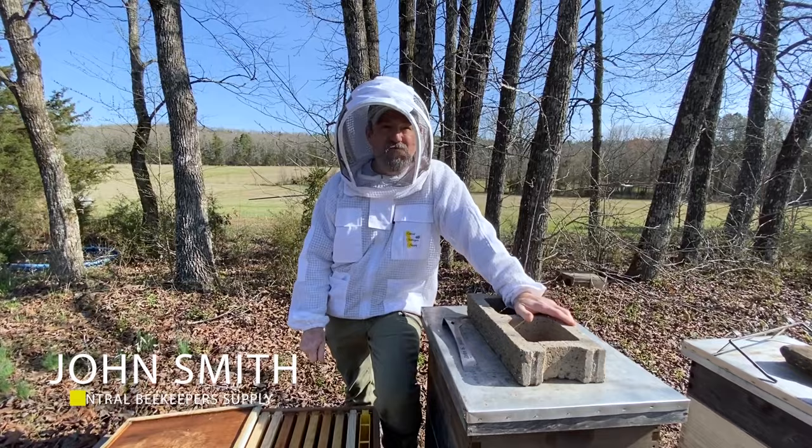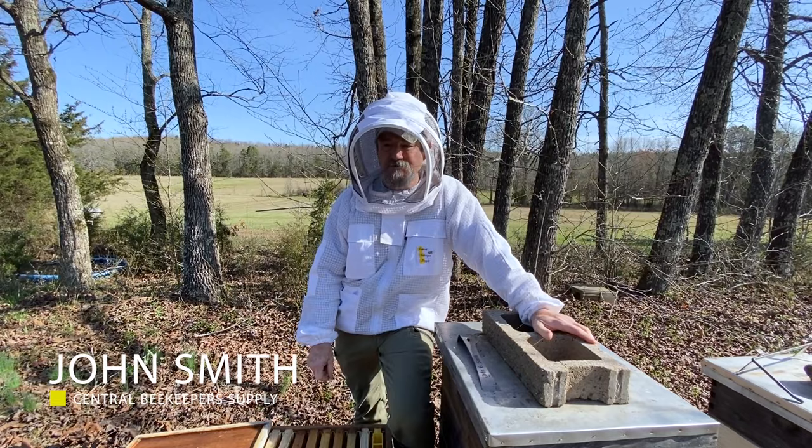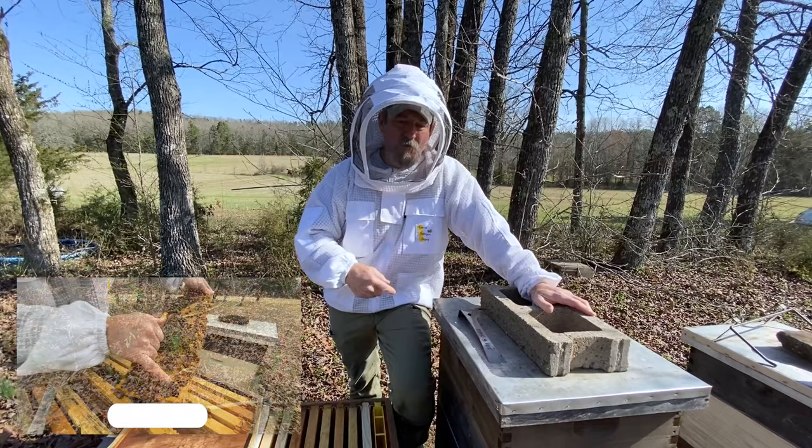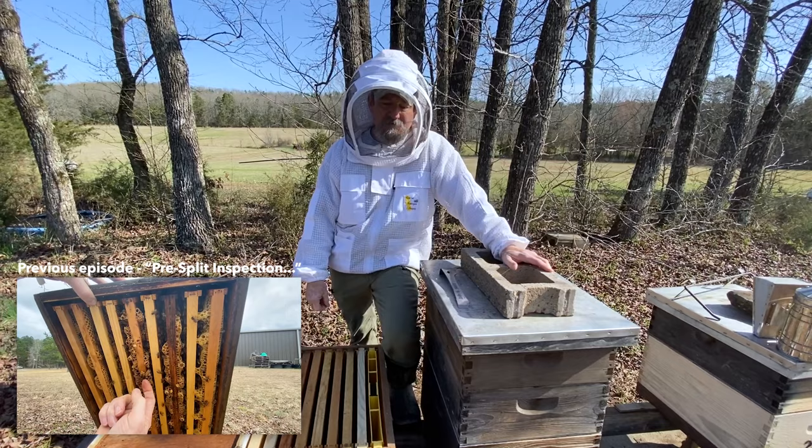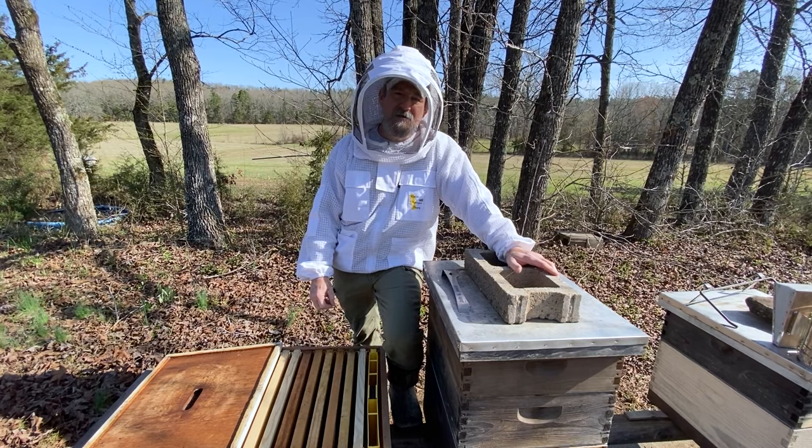We're at, temperature-wise, 50s by now, 22nd of March. You saw these hives last Wednesday before last, when we did our pre-inspection. Drones are going to be hatching now — they were all under cap then — it's time.